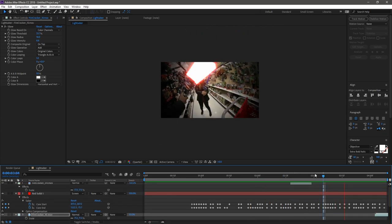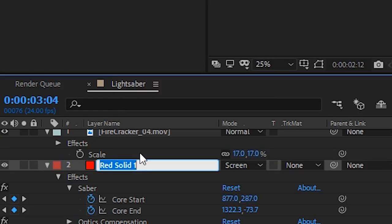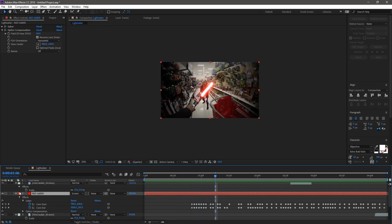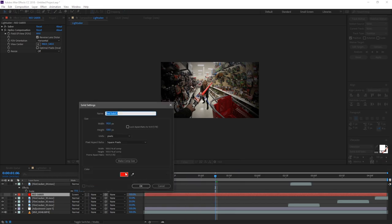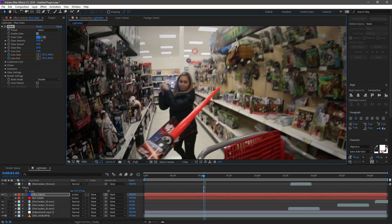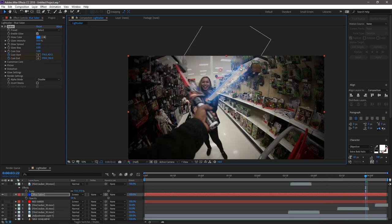Now things are getting a bit messy with multiple layers. Let's clean up by renaming layers — click on the layer name in the timeline and hold or double-click to rename it. Once everything is neat, we do the whole process again for the second lightsaber — Chriselle's. Quick rundown: create a new saber solid, change the keyframes, set Core Start and End to match where her lightsaber actually is. Press U on the keyboard to see all the keyframes laid out for a layer.